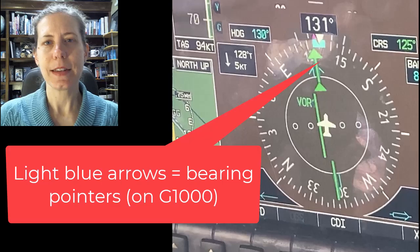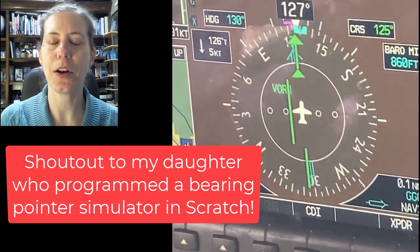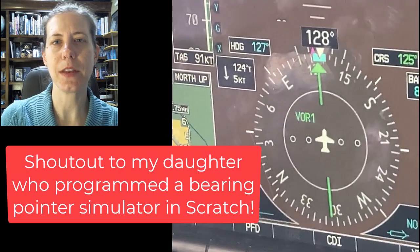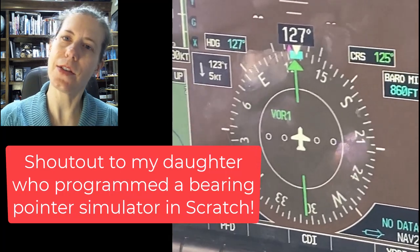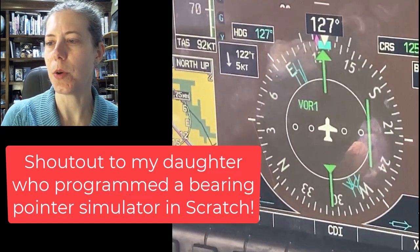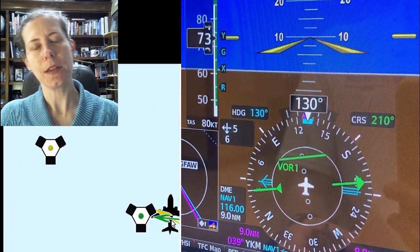To get this started I have to give a little background. My daughter is really good at using Scratch, and on our home computer she built a bearing pointer tutorial so that I could drag an airplane around and do demonstrations of bearing pointer use for my Aviation 101 loyal watchers. I'm very excited to present her work because it is included in this video. So without further ado, let's take a look at some use of the bearing pointers on a G1000 equipped aircraft.